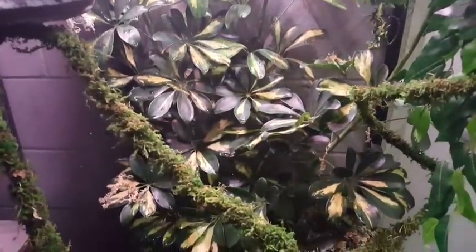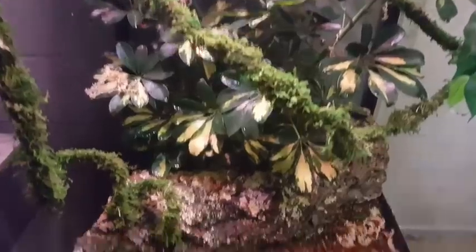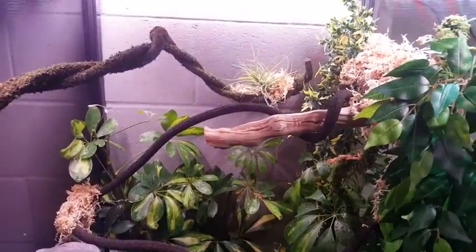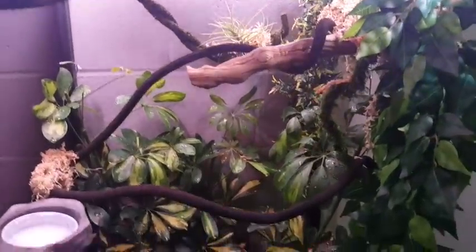This is the Zoo Med XL Deluxe LED ReptiBreeze and it's two by two by four feet, so it's actually a pretty big cage. This is pretty awesome, and this is the finished product for the customer — can't wait for him to see it.